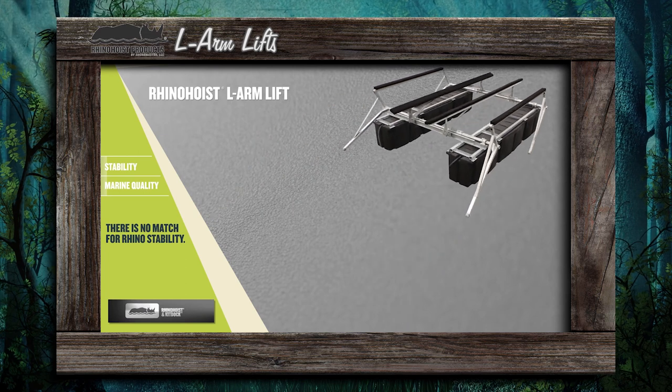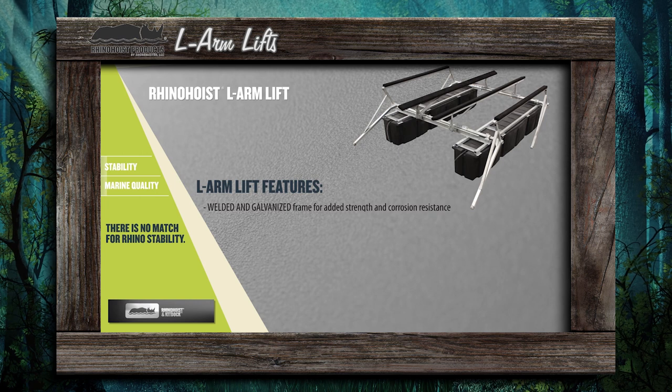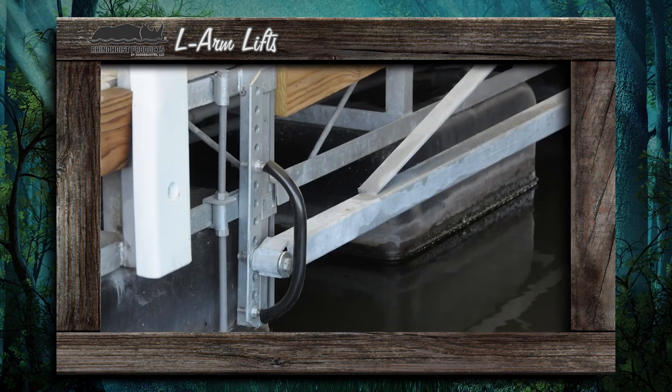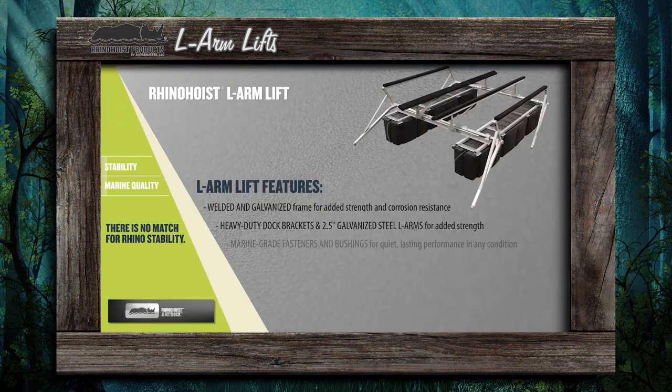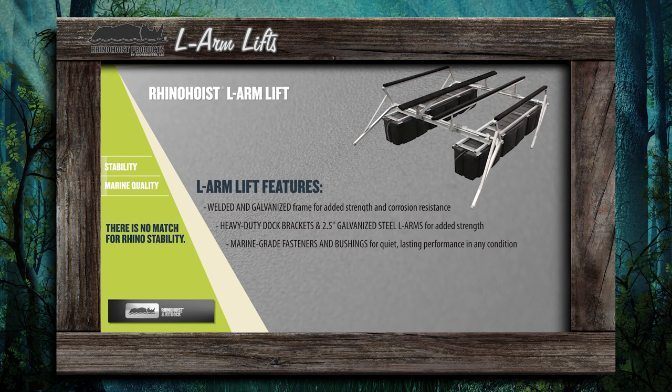The Rhino Hoist L-Arm Lift features a welded and galvanized frame for added strength and corrosion resistance. Heavy duty dock brackets and two and a half inch galvanized steel L-Arms for added strength. Marine grade fasteners and bushings for quiet, lasting performance in any condition.